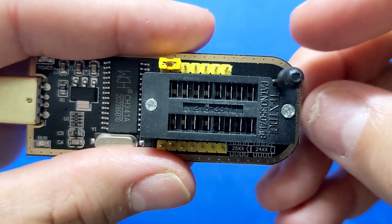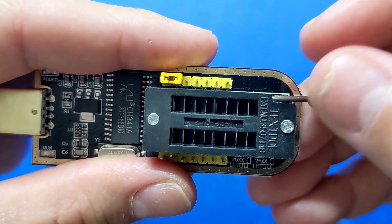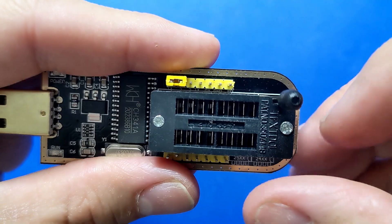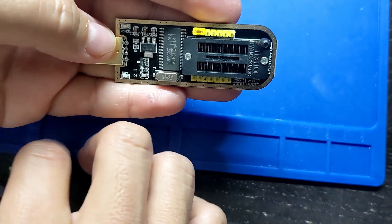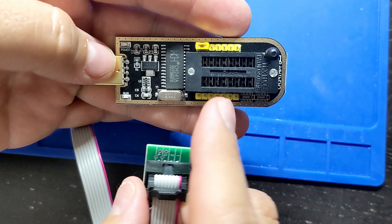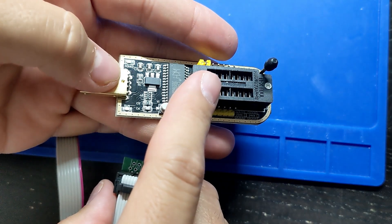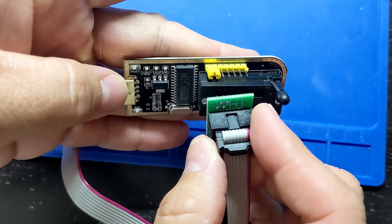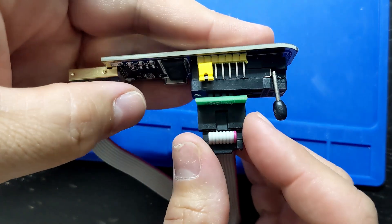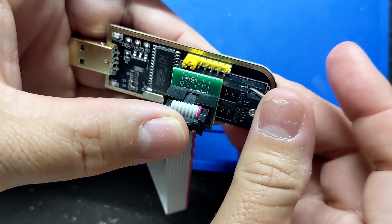You insert the adapter with the pins into these holes and you push the lever down to lock it in place. Notice the orientation of the board with the lever on the upper right-hand side — for BIOS you use the left side. You can see the divider that splits 8 pins on the right side and 8 pins on the left side. Notice where I am putting the pins, then you can lock it in place.